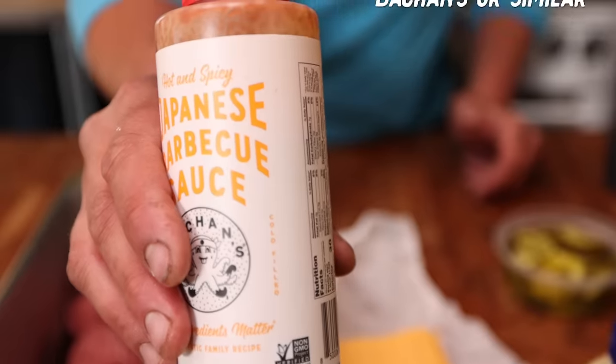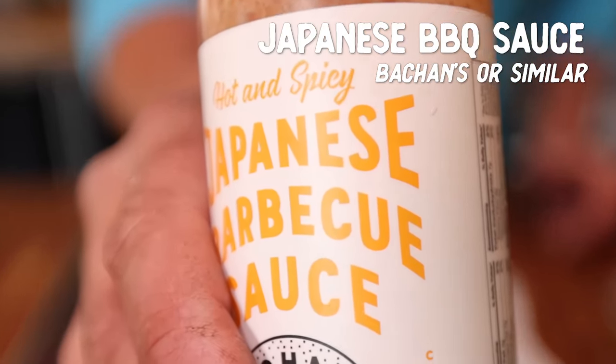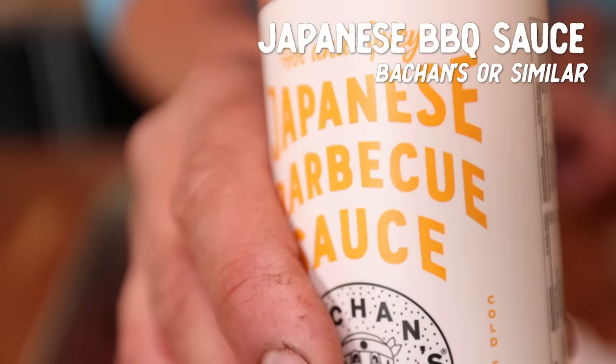The secret ingredient — we got a little Japanese barbecue sauce. This is the hot and spicy one. These guys are great, check them out if you've never had them before. We're going to mix that with the mayo, the mustard, a little pepper. And I think that's going to be our nice little secret sauce to go with it.